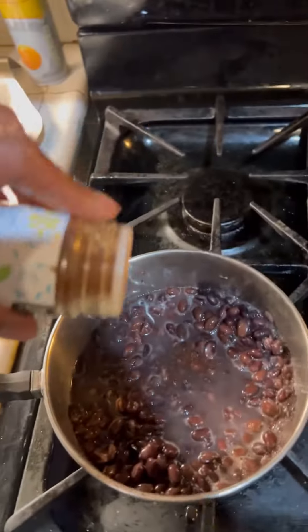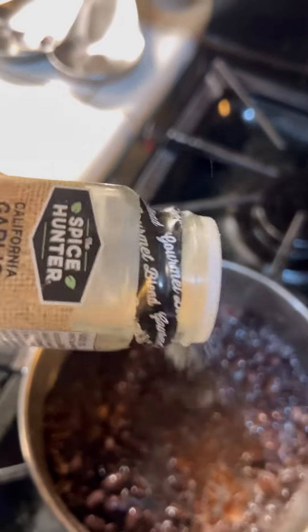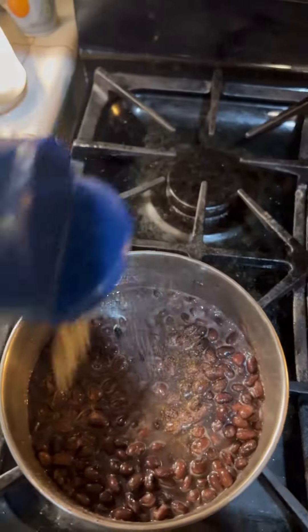And then I add my chili powder. Y'all go with the seasonings, right? A little bit of chili powder, a little bit of garlic salt, a little bit of seasoning salt and pepper.